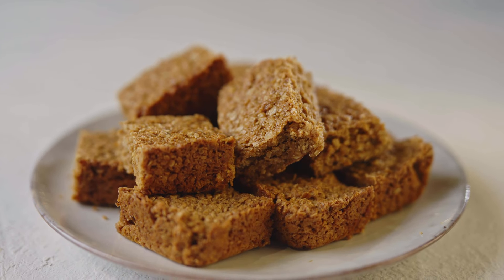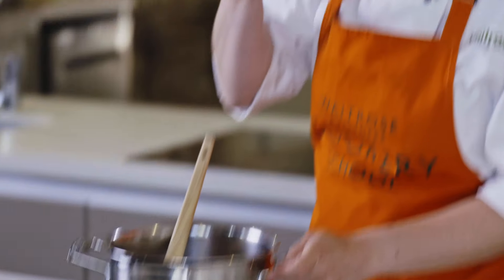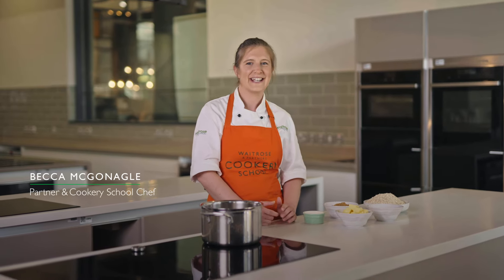Who doesn't like a flapjack? I think they're such a fantastic thing to make, they're super easy, you can make them really quickly if you need a sweet treat in a hurry. Hi, I'm Becca and I'm back on the Waitrose channel and today I'm going to be cooking flapjacks.